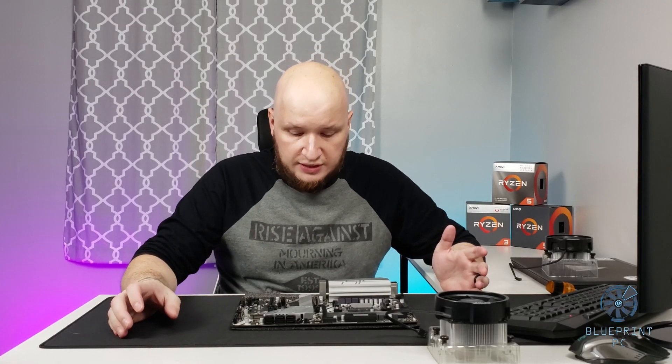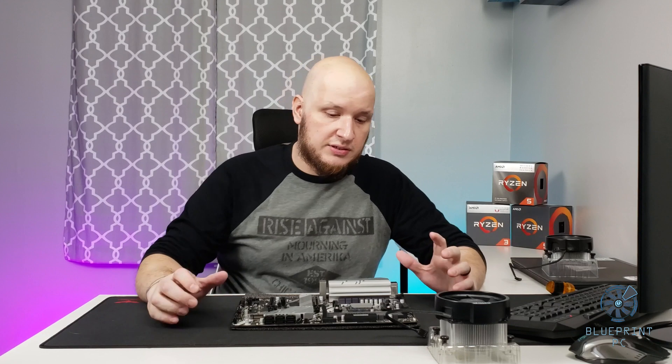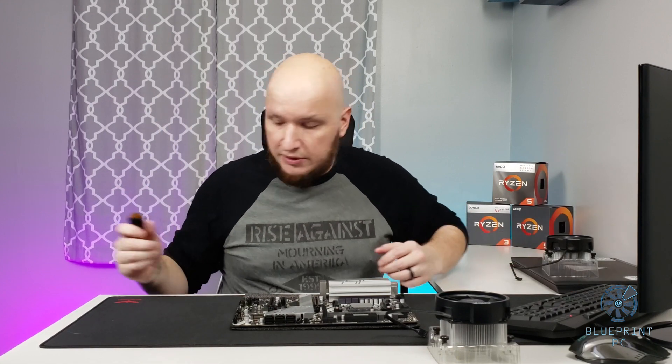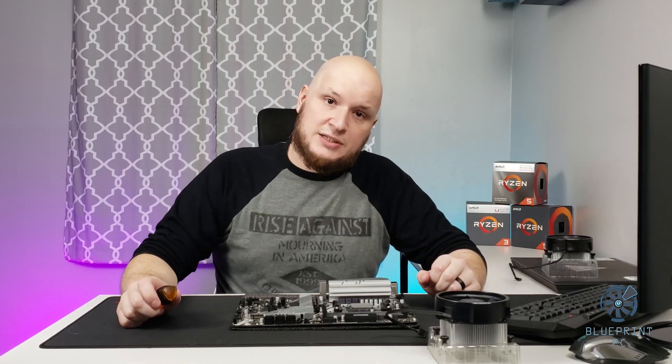One last little disclaimer here: I'm actually using this on the foam insert that came with the motherboard in the box, so it's not going to damage the back. If you're doing this on a hard surface, you're probably going to damage something. So find some sort of mat or pad — the best thing is an anti-static mat — so you make sure you don't damage anything. I do have an anti-static mat, but my rails are metal, so I grab those and make sure I discharge any ESD because it's dangerous.